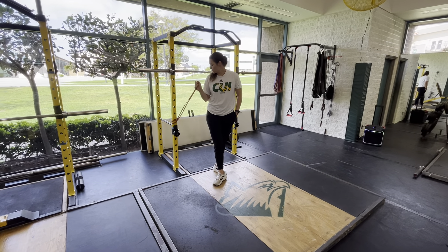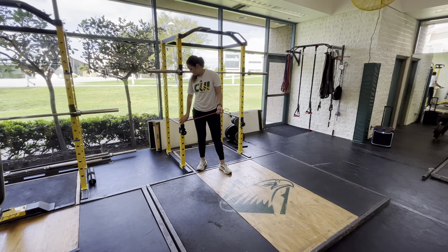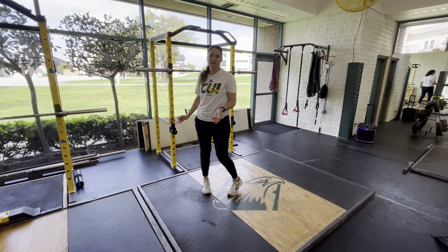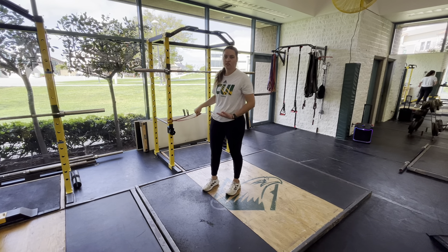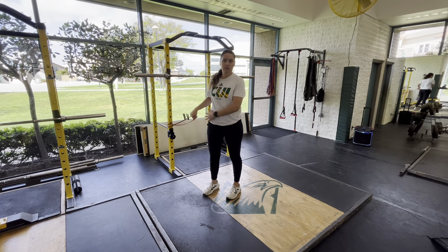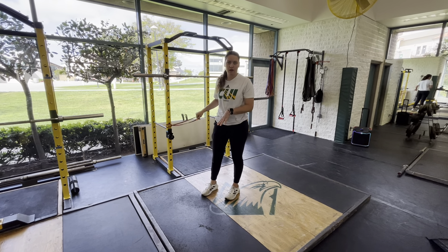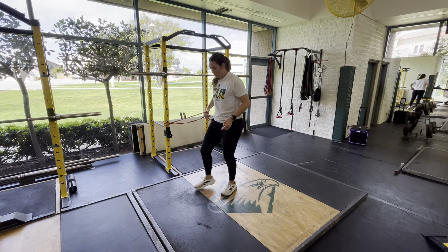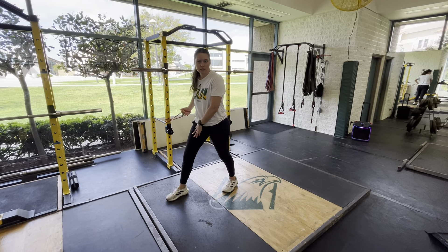Hey everyone, we're going to be going over the deep split stance K-Loft press with an overhead reach. To start, you're going to want to set up your band just under hip area, just because you are going to be in a deep split stance position. We want it to eventually end up around the belly button hip area when you are in that deep split stance.